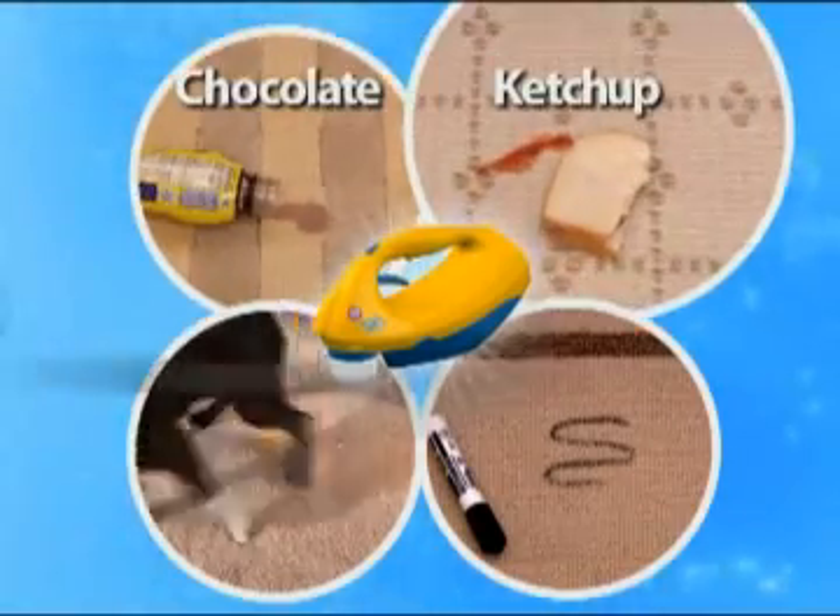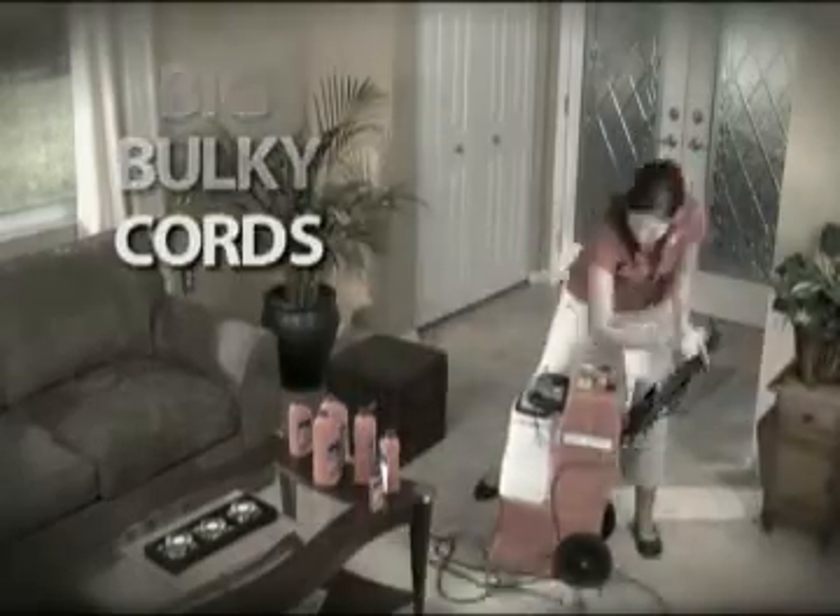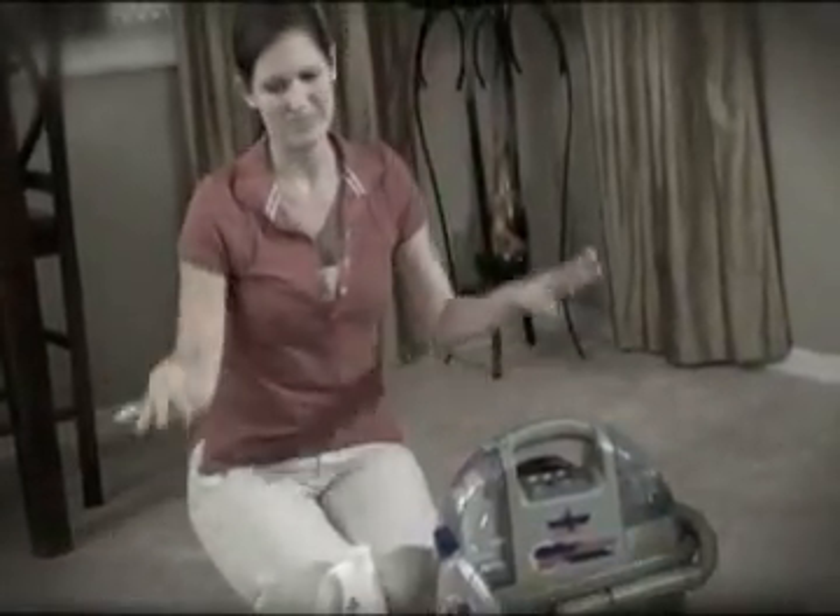Chocolate, ketchup, pet accidents, even permanent magic marker. Most carpet cleaning devices are big, bulky, have to be plugged in, and are hard to maneuver. The solutions can spill and it's just a hassle.